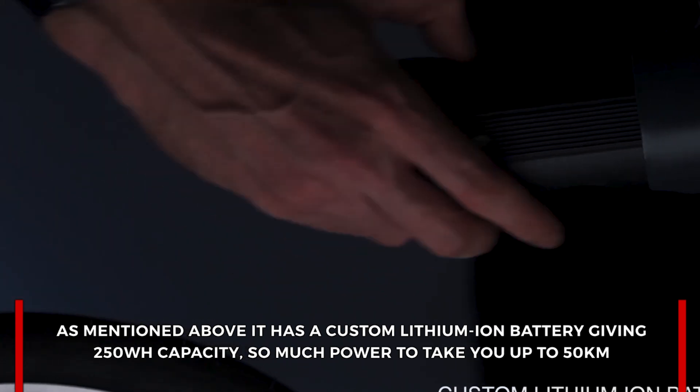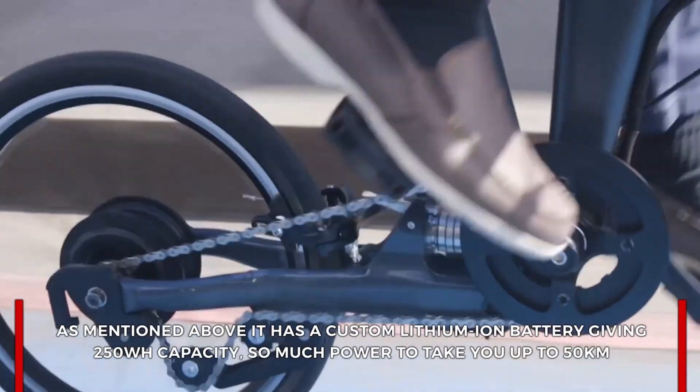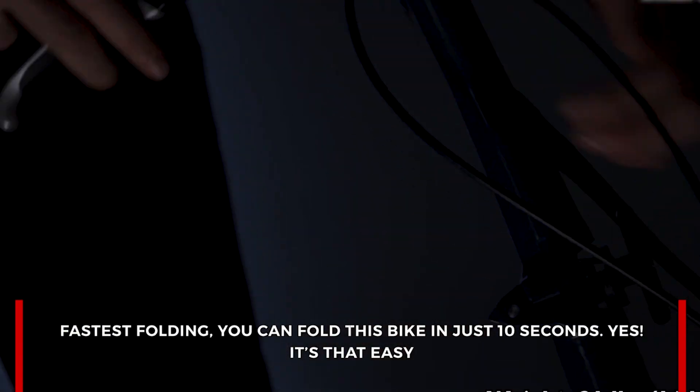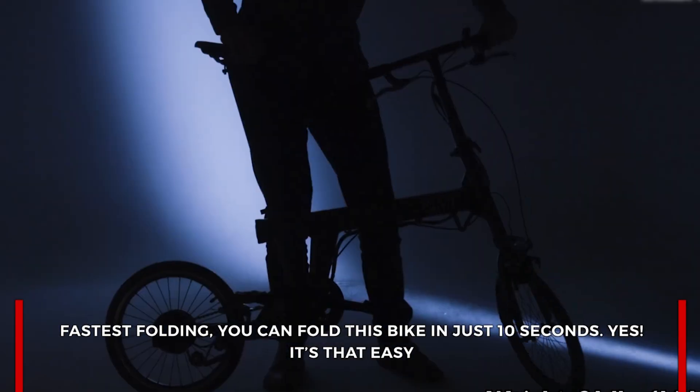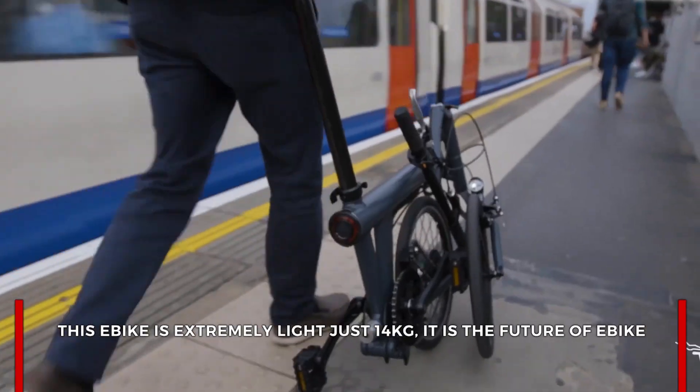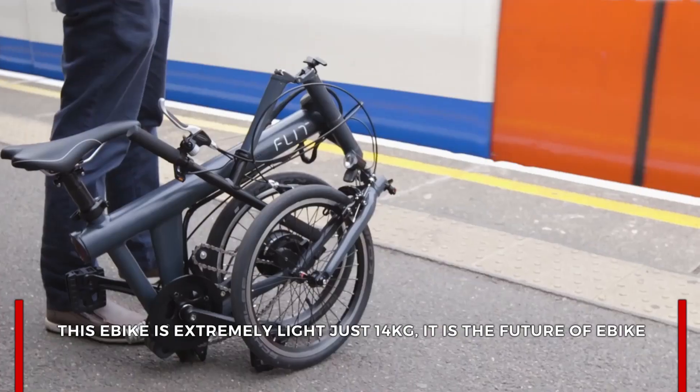It has a custom lithium-ion battery giving 250 watt-hour capacity — enough power to take you up to 50 kilometers. It is the fastest folding e-bike: you can fold this bike in just 10 seconds. This e-bike is extremely lightweight at just 14 kilograms — it is the future of e-bikes.